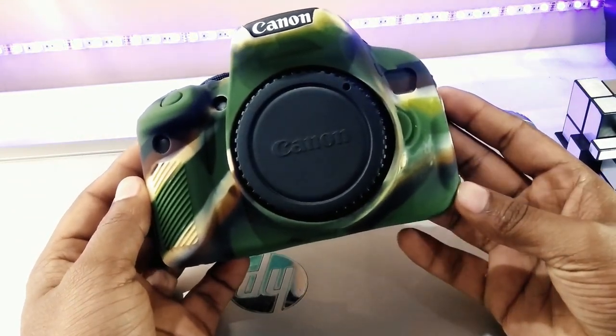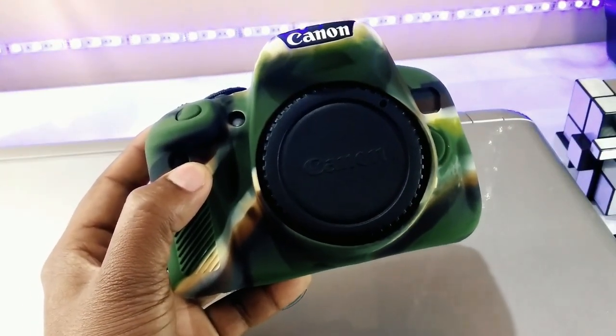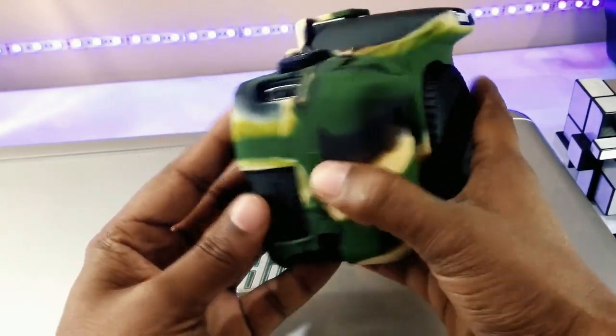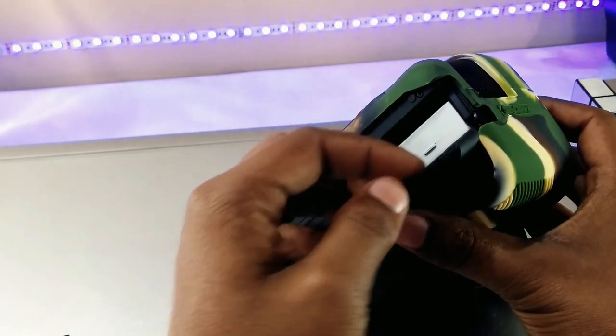Now you guys must have a lot of questions in mind, so let me answer some FAQs. Does it add protection against water? No, not really. It's important to note that it does not make your DSLR waterproof — as you can see, most of the moving parts, buttons, and ports remain exposed so that you can operate them properly.